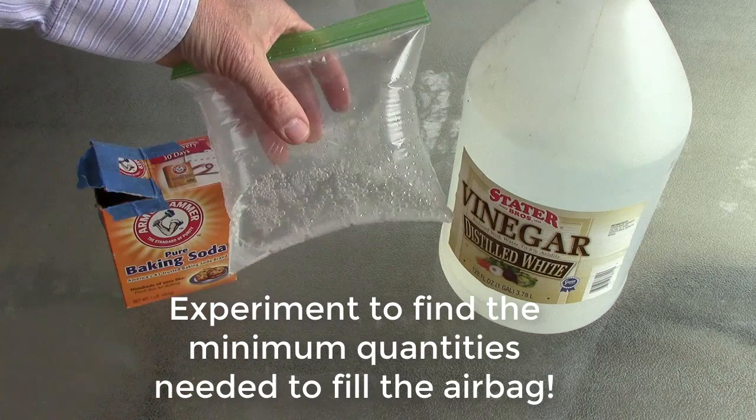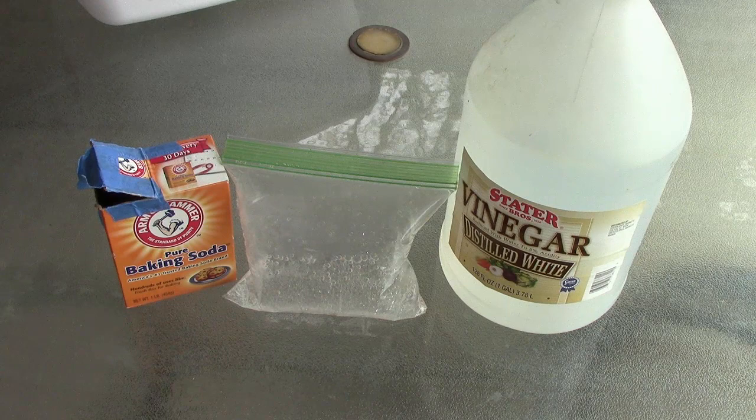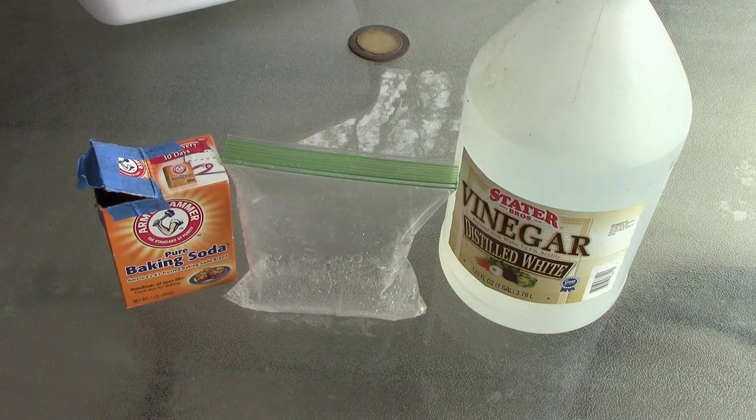So you're trying to get this effect with the minimum amount of baking soda and vinegar so that you're not wasting anything. Certainly you can keep a data table and say, when I use this much baking soda and this much vinegar, these are the results, and try to optimize that. I'm hoping you'll be able to share your experimental results via Flipgrid and have some fun in the process.